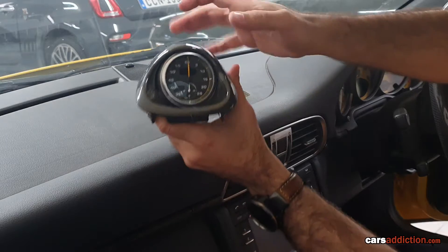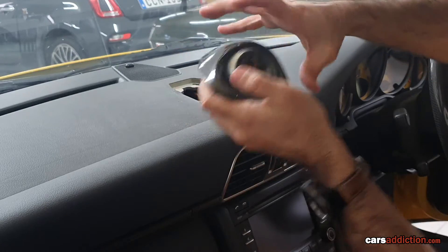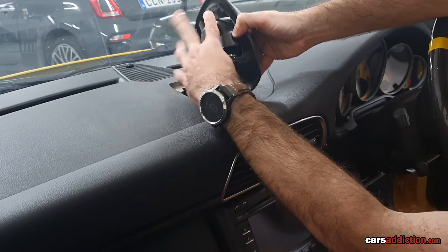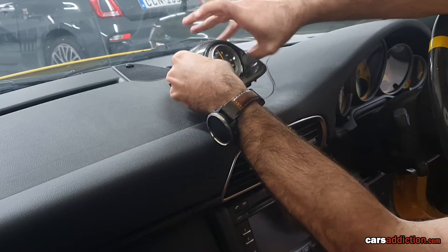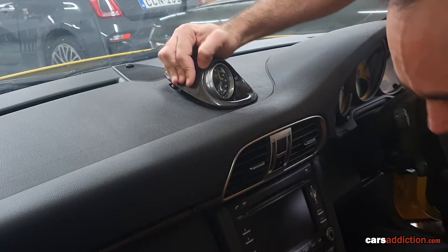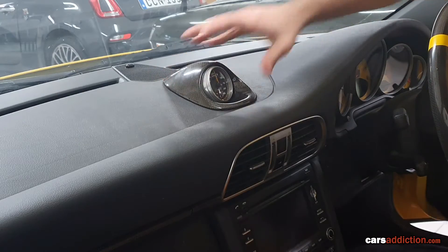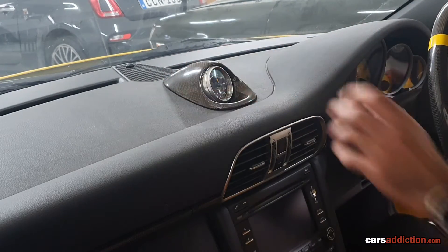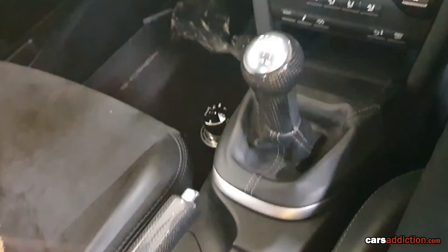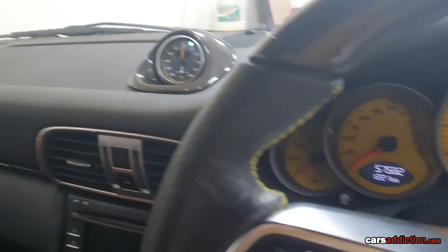Once you have everything all put together with all four screws, just make sure this swivels. All that's left is to plug this in — it should plug in only one way. Align it and just press down firmly until it snaps into place. And there's our pod, all installed, matching our carbon fiber wheel and carbon fiber trim.